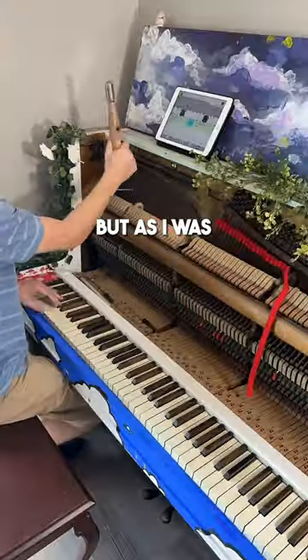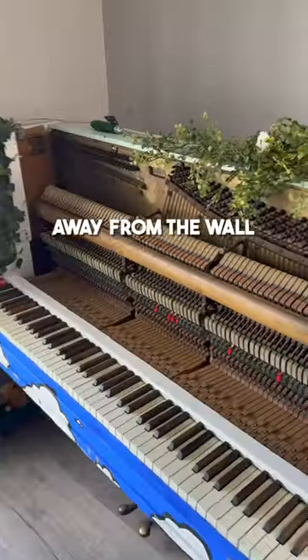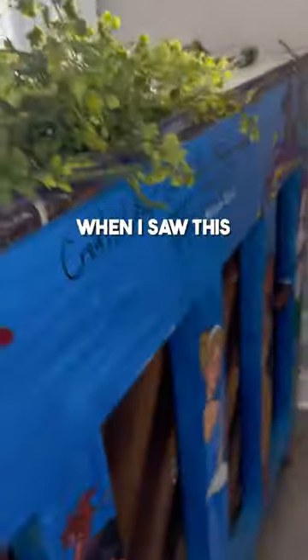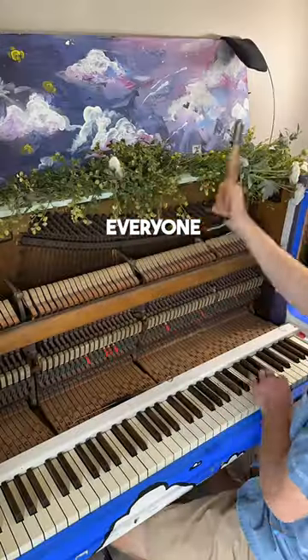I thought I was done with repairs, but as I was tuning, I kept hearing a weird sound each time I pressed the key, so I pulled the piano away from the wall to investigate — and that's when I saw this. The entire back of the piano was painted, and it was signed by everyone who worked on it.